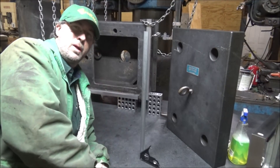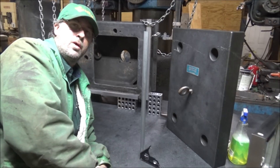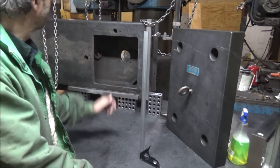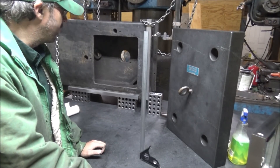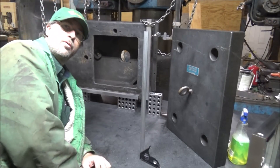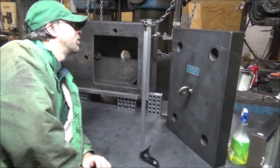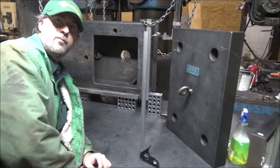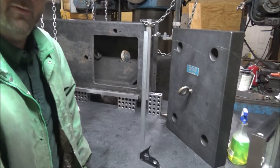No job would be complete without doing an inspection, so I'm over here on my granite table with the shaper sitting up on it to do some checking. It's looking pretty good. I'll take you off handheld and show you the best I can.